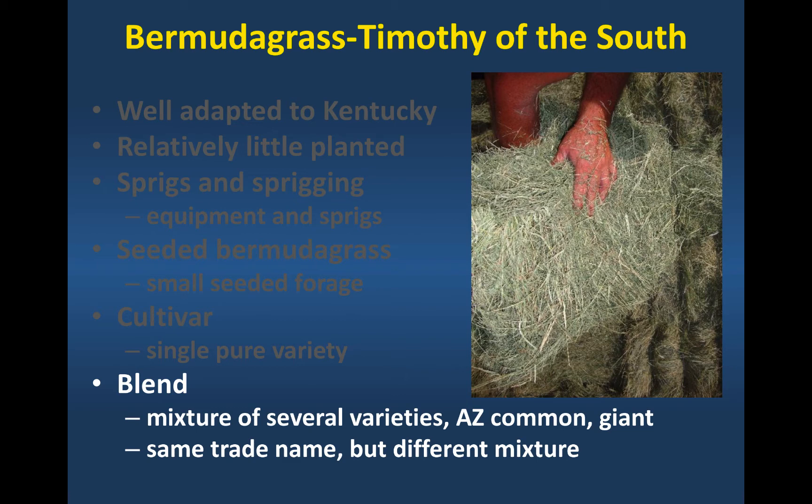The tricky part about blends is they give them a trade name — it could be a fancy name like Ranchero Frio — and it could be a blend of three cultivars this year, and then next year the same trade name has three completely different things in that bag. It seems like you shouldn't be able to do that, but they do. So it's really important when you buy a blended Bermudagrass to look at that seed tag, figure out what is in the bag, make sure there's no Giant and no Common in it, and make sure the varieties are well adapted to where you're trying to grow them. The seed tag tells the percentage of seed within that blend, and better blends tend to remain stable from year to year.